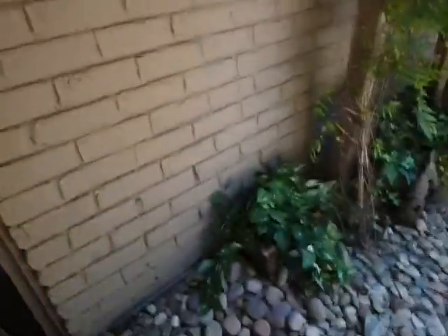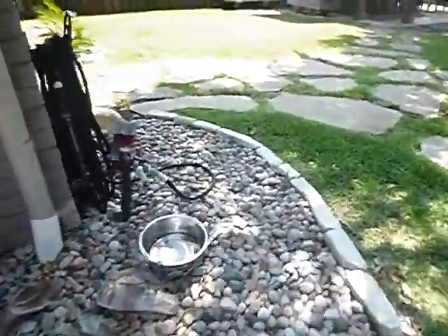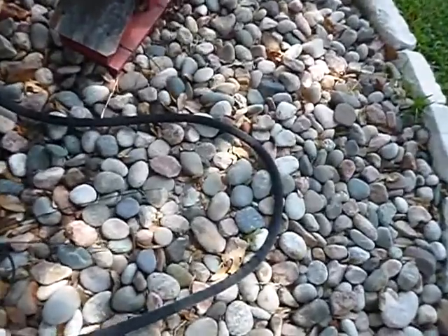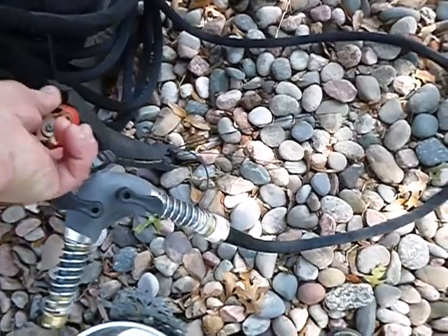High soil conditions. Bushes next to the wall — still got that going on. Back faucet here — not properly supported, and not insulated. Works though.